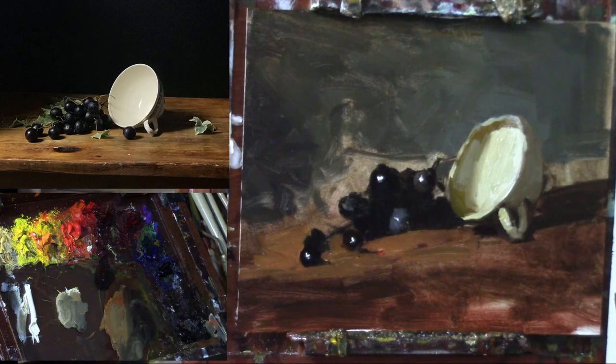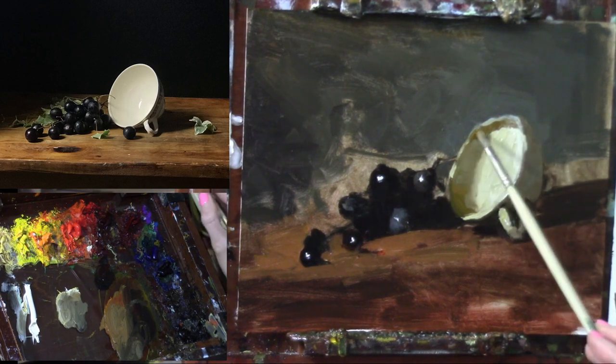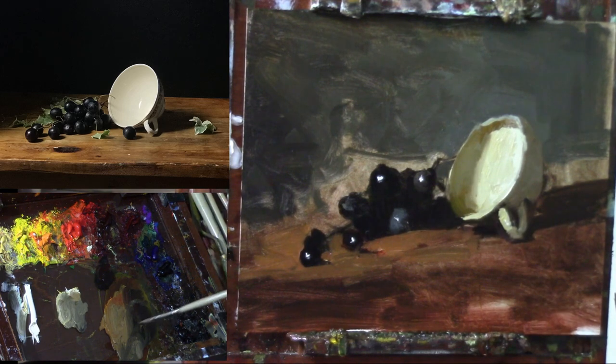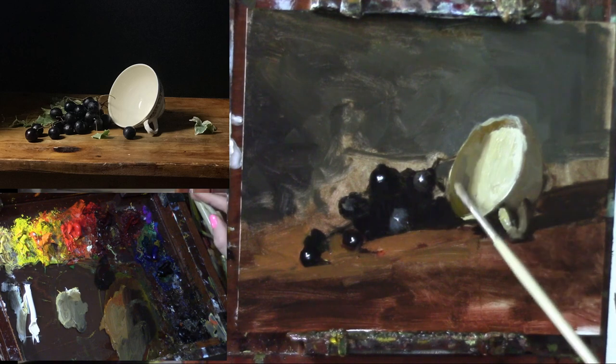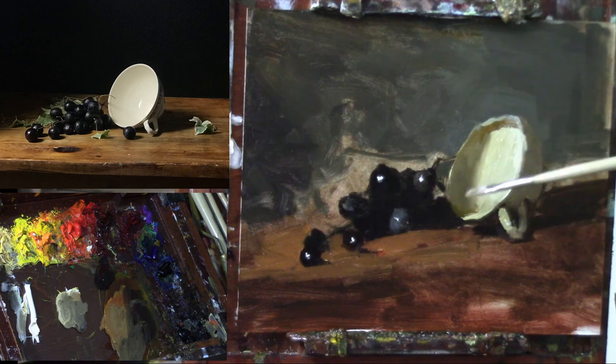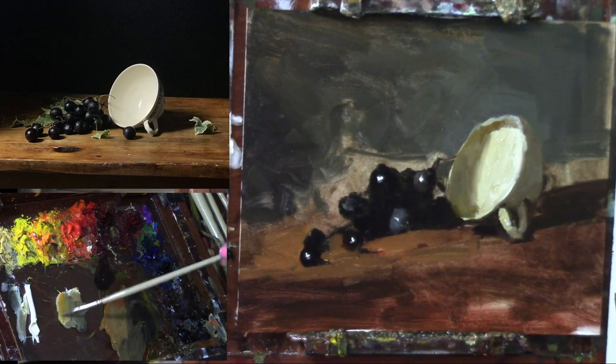Okay, there we go — that's getting better. While you're in this section you can reshape your ellipse. Don't worry too much about the ellipse during painting — practice ellipses another time with drawing utensils. Freehand practice is the way to go.